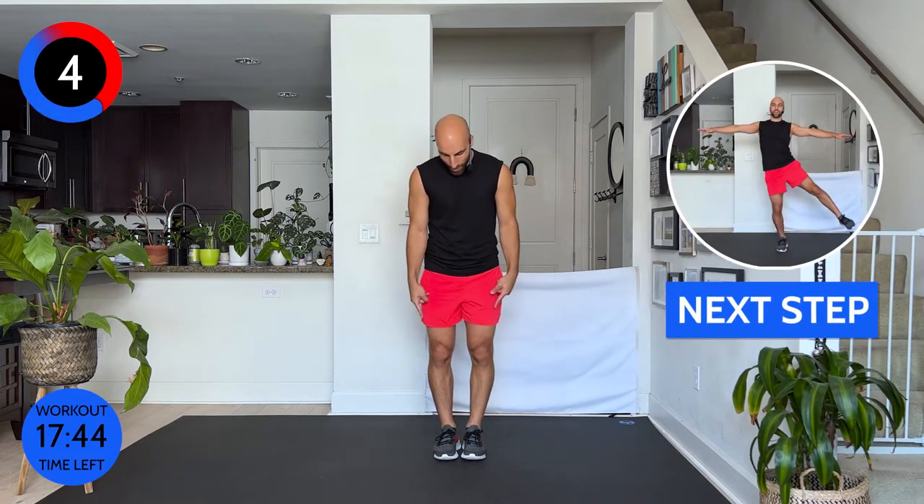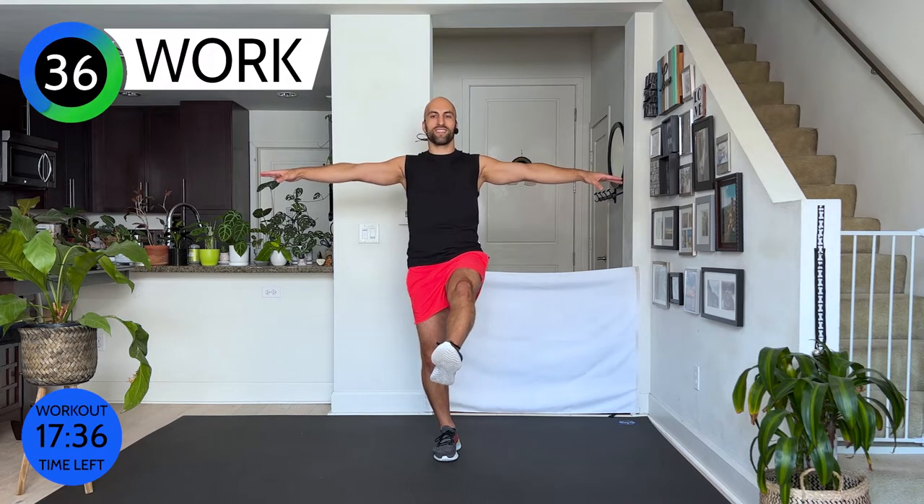We have one more move. This one's working on our balance — balance is so important, especially the older we get, the less our balance wants to work for us, so we need to work on it. Feet parallel, arms out, ready — shoulder blades back, lift one leg up. Bring your leg forward, out to the side, to the back, back out to the side, to the front, back to passé — bring your arms up and down. Switch — hold it, good. To the side, back, to the side, squeeze that booty, to the front, bring it to passé, lift your arms up, shoulder blades down. Walk it out.